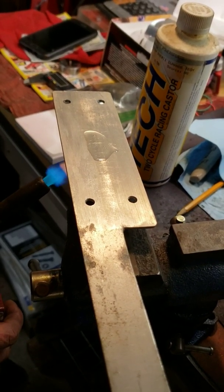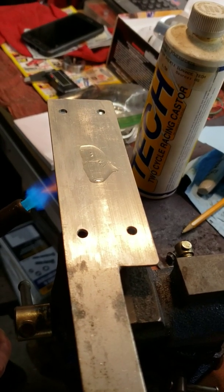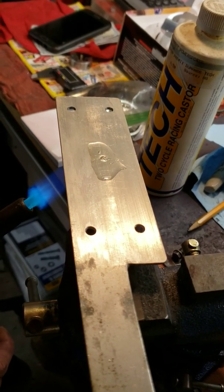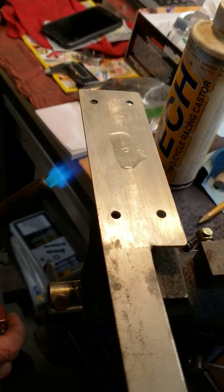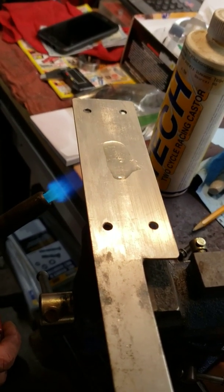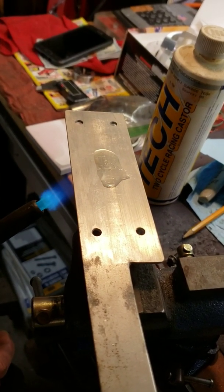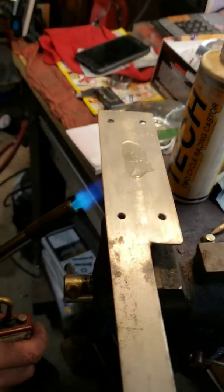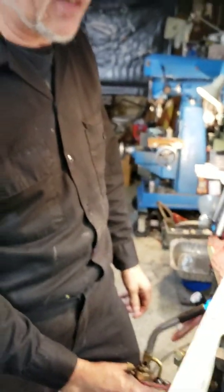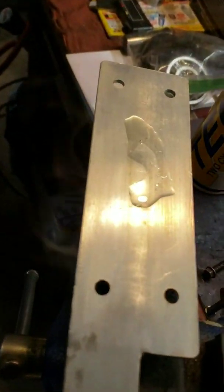Bean oil does something really weird — it stays liquid. Even though you see the smoke and it's starting to bubble, it doesn't burn, so it keeps lubricating the engine. When it does go, it suddenly just pulls up into a ball and flashes off. But as you can see, I'm chasing it with the heat and it doesn't care.